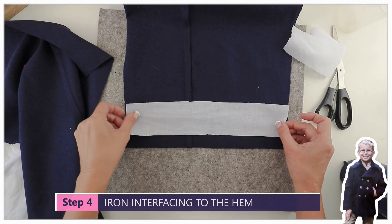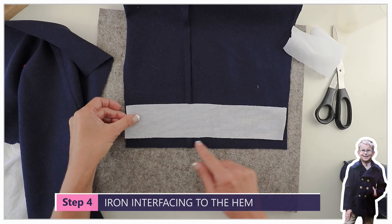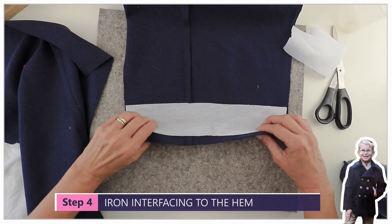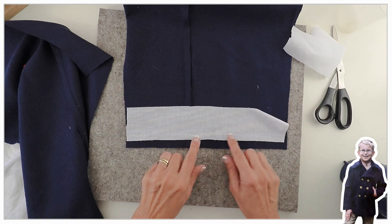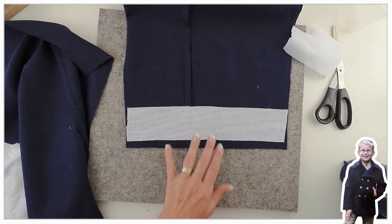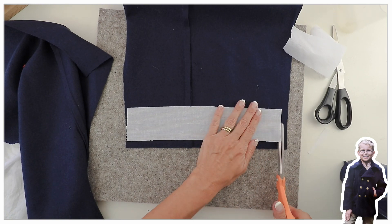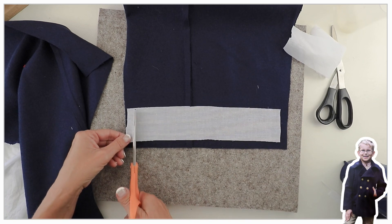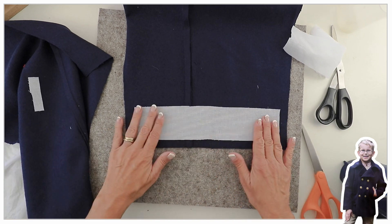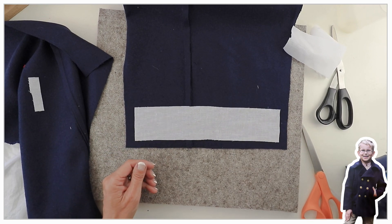Let's put the interfacing on first. It lies right central over where you turn up your hem. What's really important is that you don't have any interfacing in your seams, so I'm cutting it back on either side so it's nice and slim. My fabric is a felted wool — it's very thick — but it turned out lovely as you can see from the pictures.